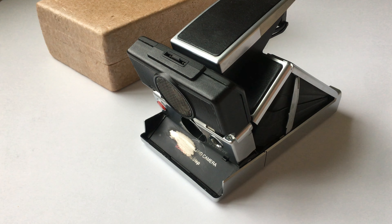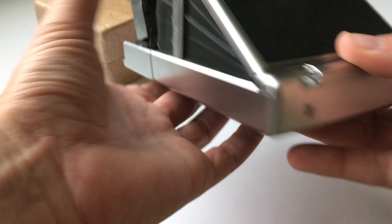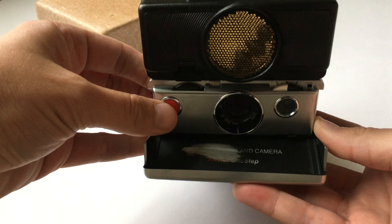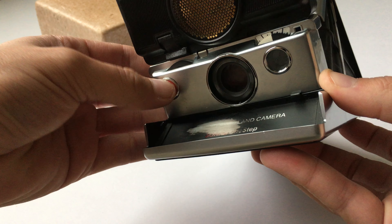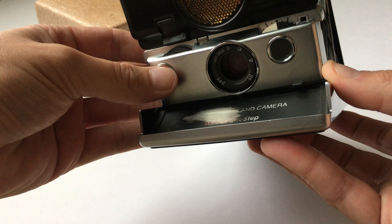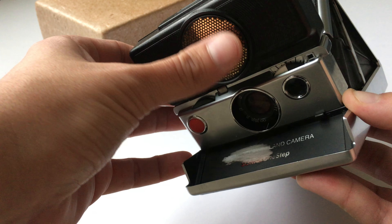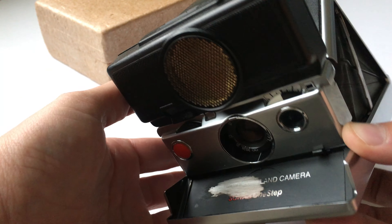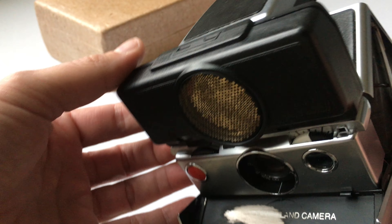In 1978, Polaroid released the SX-70 Sonar camera. It allows you to autofocus using sonar technology, which is in this little speaker-looking spherical top attachment.